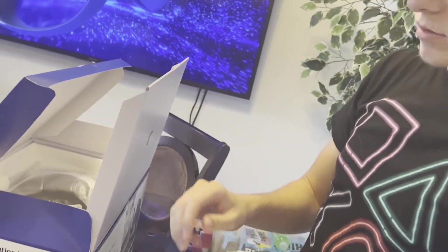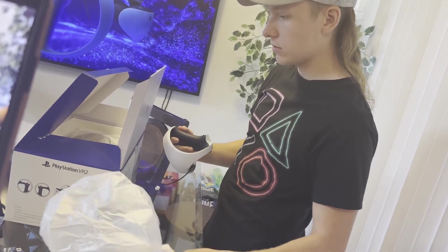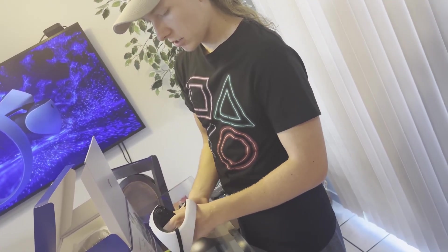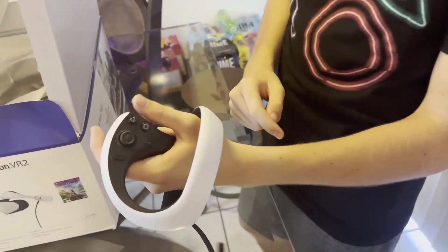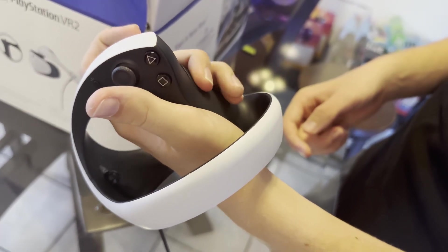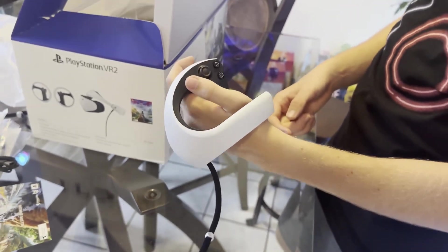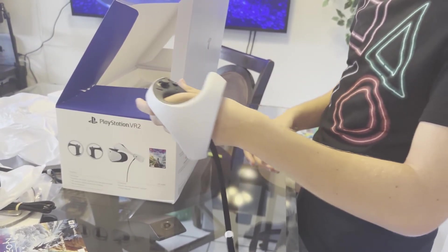Of course, the second controller — that was the right hand, and this is the left hand. Kind of a weird design but honestly I kind of like it. Looks very very nice, very clean. Buttons sound good. And I see the wrist strap as well.